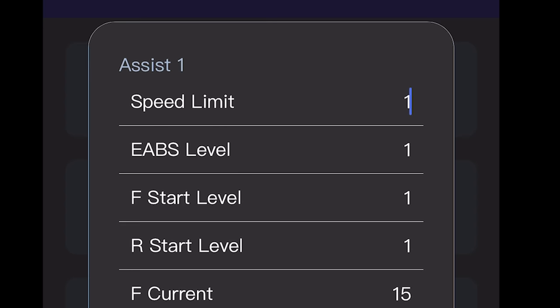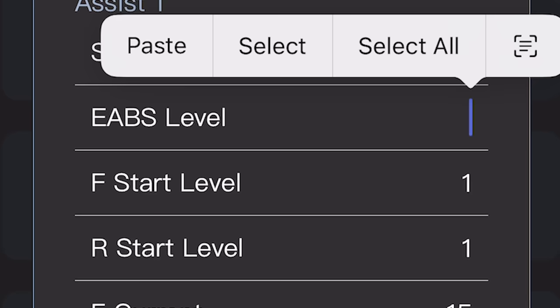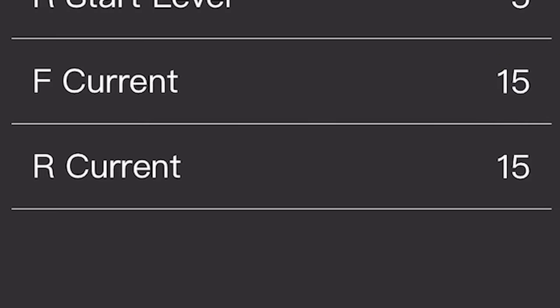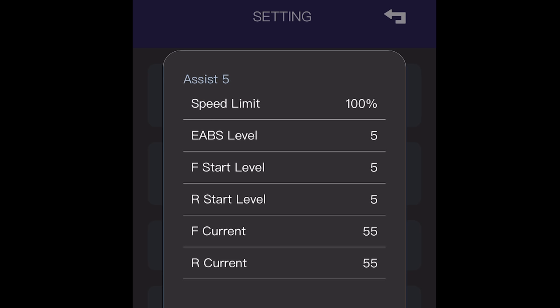As you dive further into the app, you can change things like power from 1 to 100, the electronic brakes from levels 1 to 5, how much the front and the rear motor gives, and even the current that each motor puts out. As you can see, as you go up in speed modes, you have more power across the board.